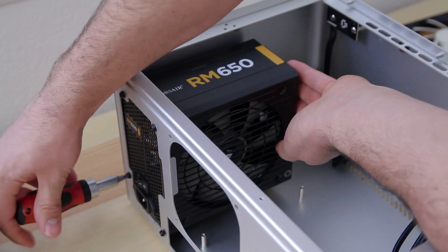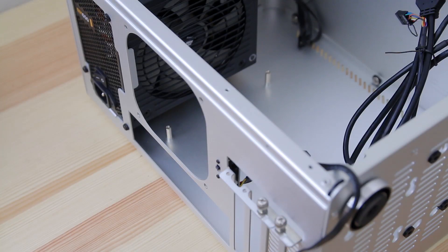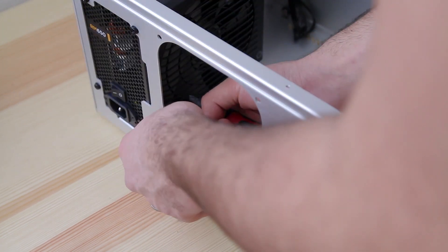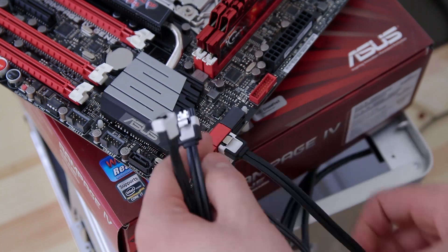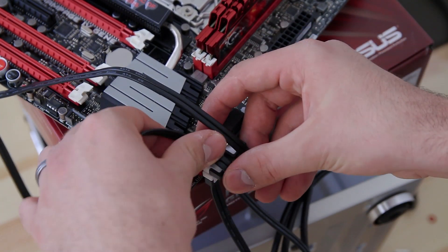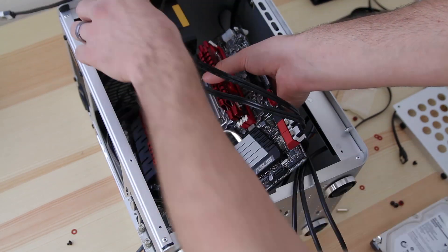I didn't have any issues with anything getting in the way. This power supply is a little bit longer than a standard one, but being modular really helped out later with the cables. I installed the IO panel on the back — these are always annoying, took a little playing around, but once it was in it wasn't going anywhere. I'm plugging in the SATA cables beforehand because it's going to be a really tight fit. I'm putting cables into the Intel controller — two for SSDs and two for standard hard drives — bending two cables over and two under the motherboard.